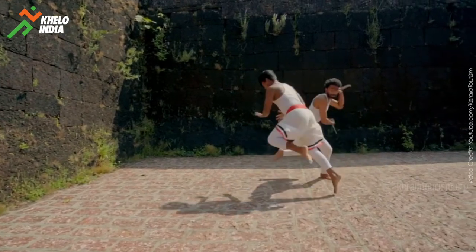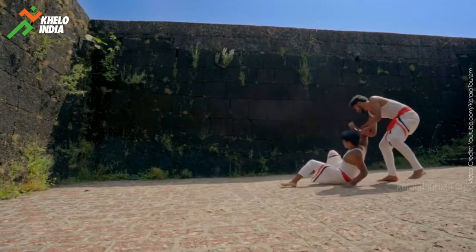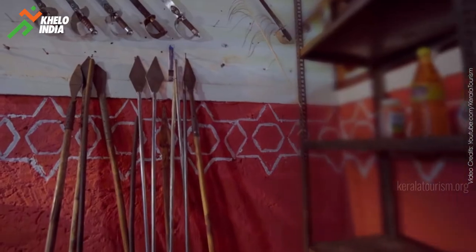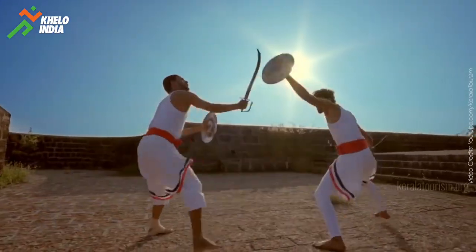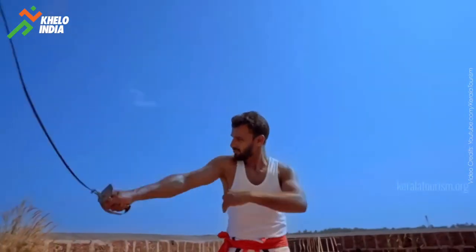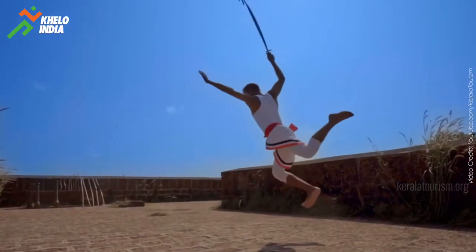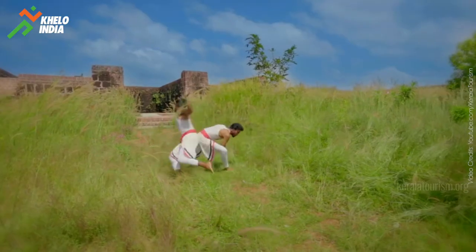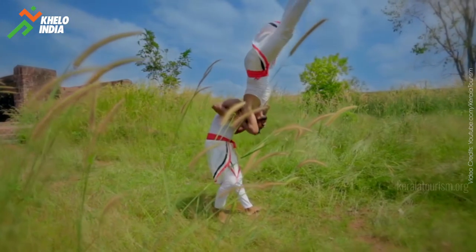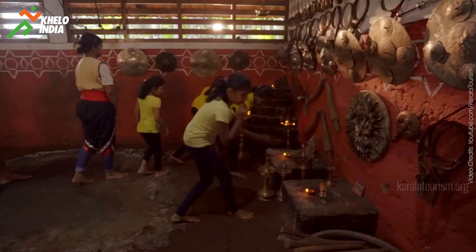After students have mastered the art of combating with sticks, they graduate to training in the use of metal weapons. Two weapons commonly used all over the world are employed at this stage: the Vaal or sword, and the Kundam or spear. Although both are equally important in Kalaripayattu, the Churika or dagger is considered more deadly. A similar weapon that combatants tuck around their waists is the Urumi or whip-like sword. Students who have gained proficiency in the first three combat procedures are considered eligible for Virumkai or bare-handed combat, which trains them in tackling opponents when totally unarmed. After acquiring expertise in Marma Shastra, or the science of the vital spots of the body, the formal education in Kalaripayattu is complete.